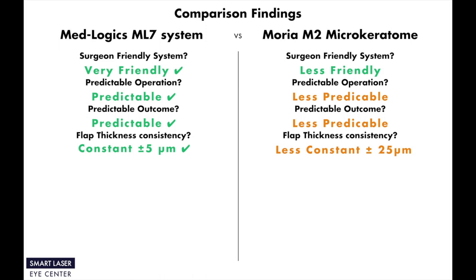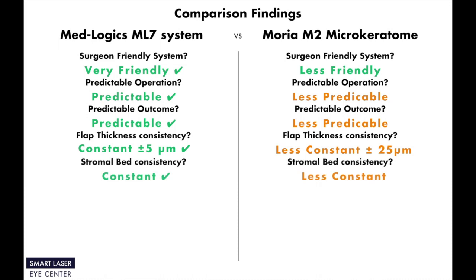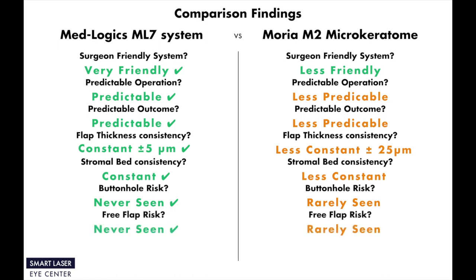When we asked our eye surgeons about flap thickness and stromal bed consistency, we got the answer that the flap thickness and stromal bed surface outcome of the ML-7 system is much more constant than the Moria M2. Our eye surgeons stated that they have never experienced free flap or buttonhole complications with the ML-7 system, but rarely experience these complications with the Moria M2.